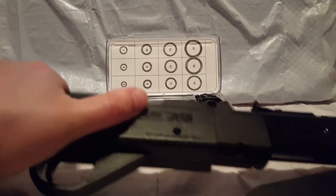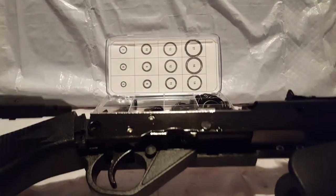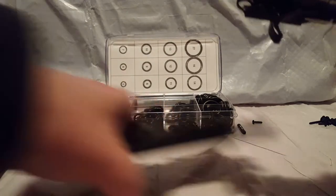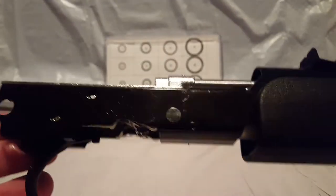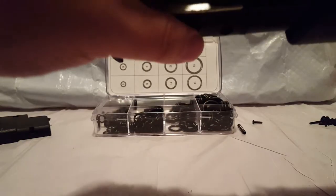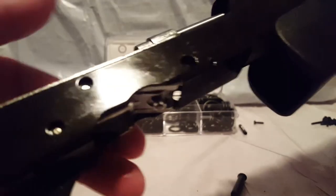The screws are all taken out already. Remember, on the Daisy 35, you have to get these guys right here. So let's go ahead and take it apart. Now there's a big difference between this one and the 901. The 901 and the block pumps — there's very little difference between those guns and the 880 other than the block pump, stylistically. On the Daisy 35, you have to take this whole thing apart to get to your pump head assembly.